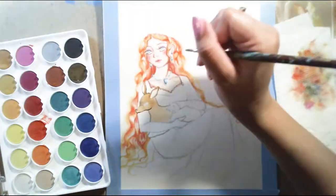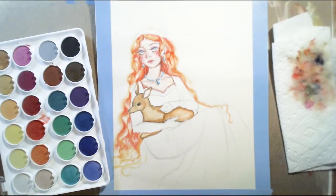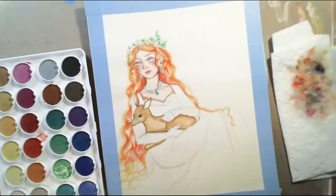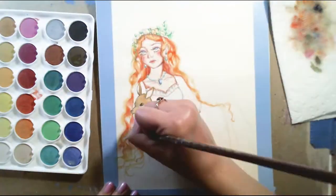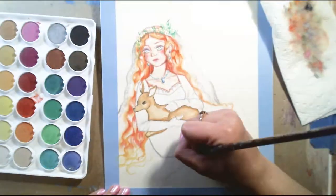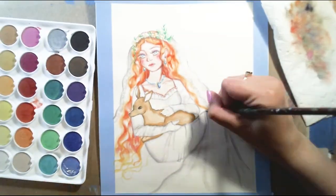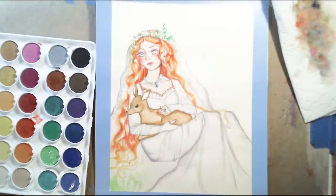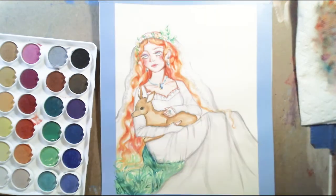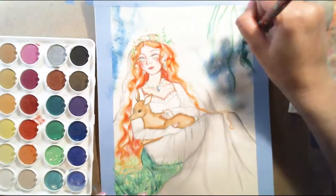I'm filling in the little deer right now. For this piece I wasn't sure what color I should make her dress, but I just kind of went with giving her a wedding dress. There's this little story in my head — I'm imagining this magical, mystical woman who is just chilling in her wedding dress before getting married, playing with her little baby deer in the forest, just sitting and relaxing.